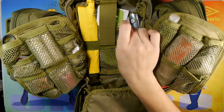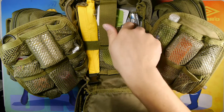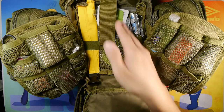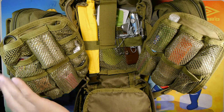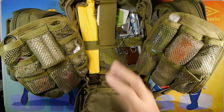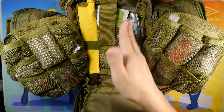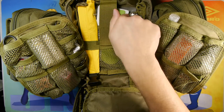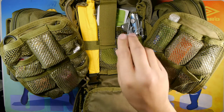I wanted something expendable in case of an EMP or CME event — instead of risking an actual ham radio in the open kit, I keep that protected in the Faraday bag. So this radio pen serves as an expendable secondary radio to monitor without digging through everything in the back. It also functions as a pen.